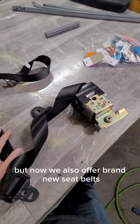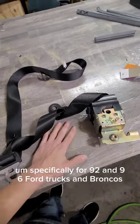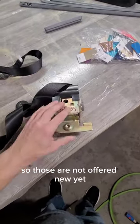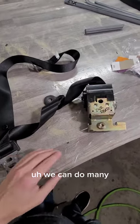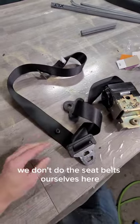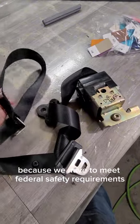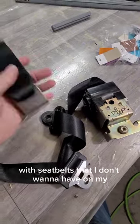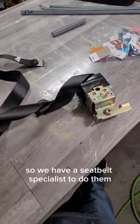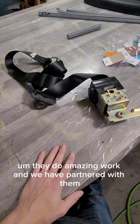Now we also offer brand new seat belts specifically for 92 to 96 Ford trucks and Broncos. The 97 has a different retractor mechanism, so those are not offered new yet. We can do many different colors. We have these subbed out — we don't do the seat belts ourselves here because we have to meet federal safety requirements, and I don't want that liability on me.